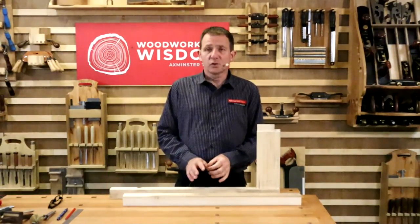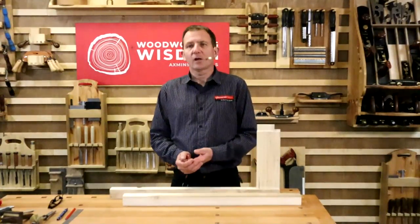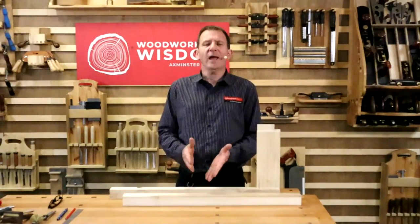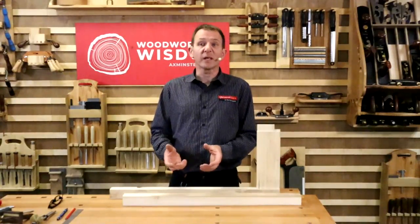I cut the rest of the joints after we finished last week. On Thursday morning, the last leg took me 12 minutes from start to finish - from laying out to cutting the joint. Done. 12 minutes. Not actually that long if you don't have those specialised machines like a mortiser, which is a lot of investment as a machine.